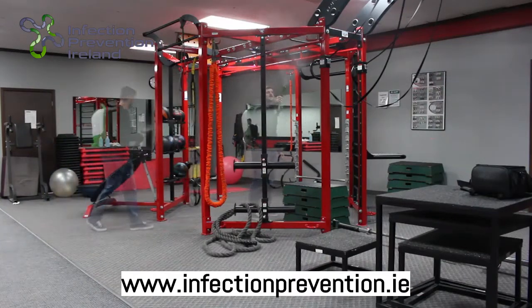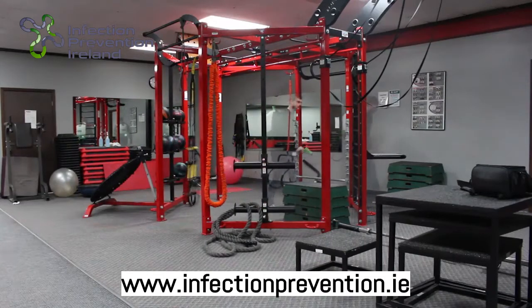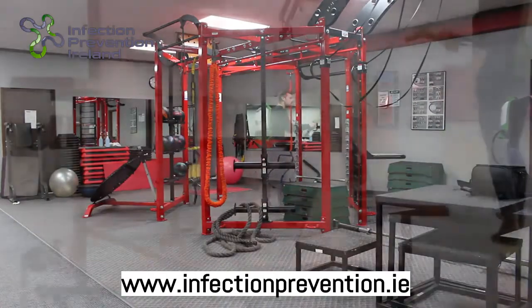Our backpack unit is outfitted with a removable 2.25 gallon tank of chemical, allowing the user to coat over 8,000 square feet on the 40 micron setting per tank.